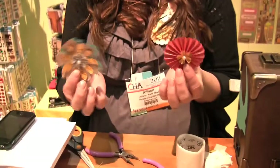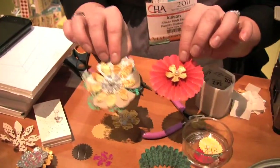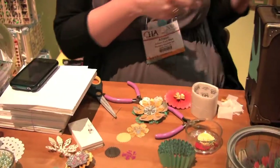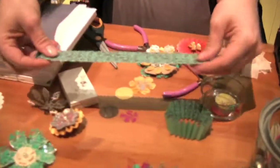Hi, I'm Allison with Hambly, and for our make and take at CHA we're going to be using a variety of our papers and overlays to make these fun flower rosette pins. I already pre-cut everything using the Sizzix Tim Holtz dies — this is the paper rosette and this is the tattered floral.